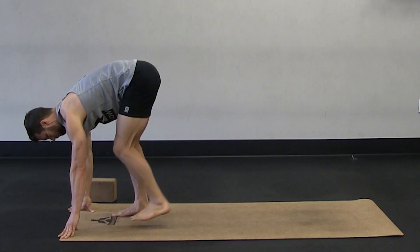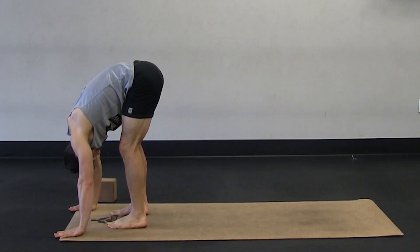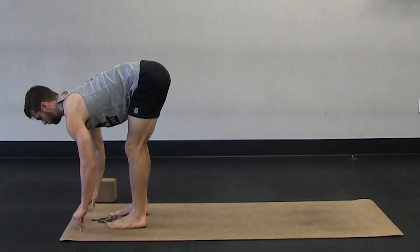And then step back up. Take a forward fold. Look behind you. Relax your head and neck. Half lift — pull your body forward. Flatten out your back. And then fold back down.